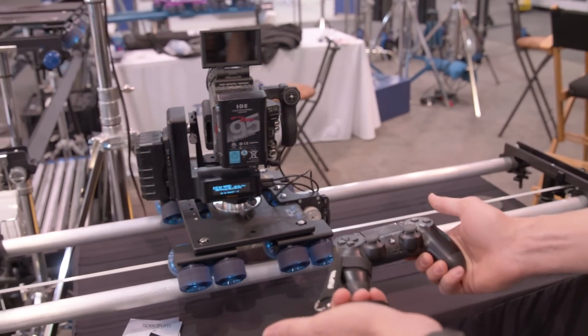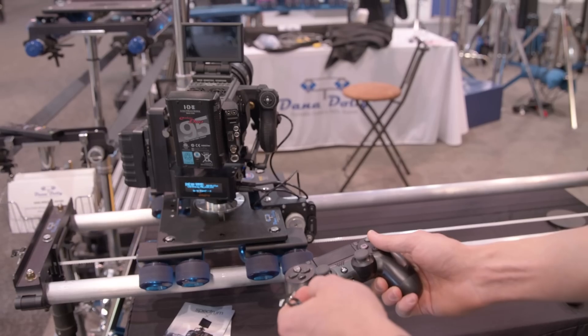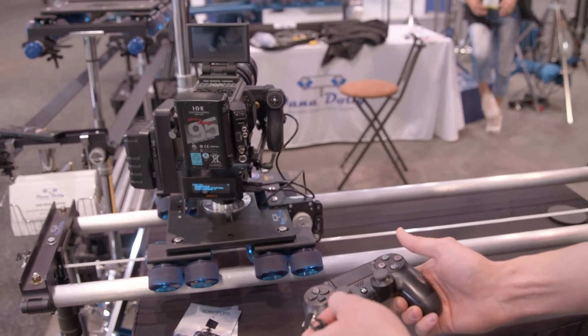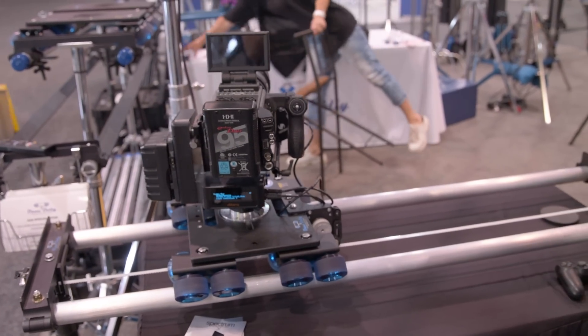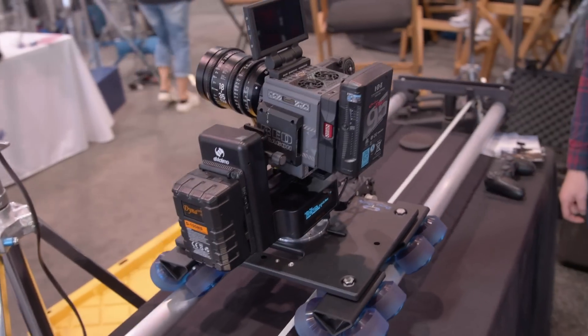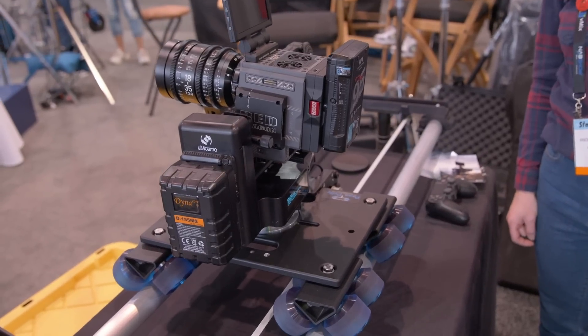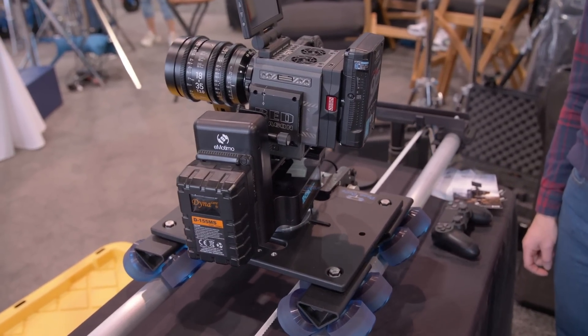That's basically it — I head back to my start, wait for a cue, and we start it up and let it run. It'll run for hours until you interrupt it. It's a great B-cam or C-cam shot for an automated interview. If we want to do single passes where we're doing really focused, critical product shots, we help out with that.